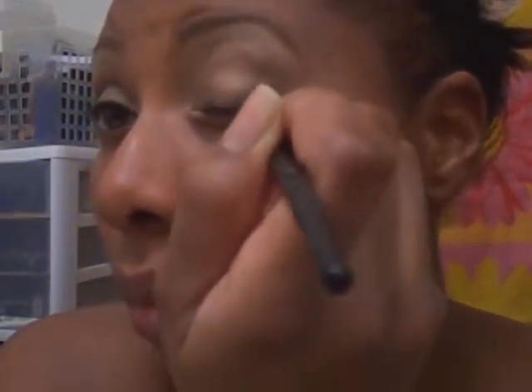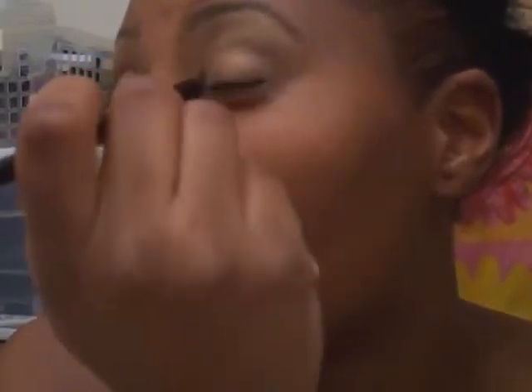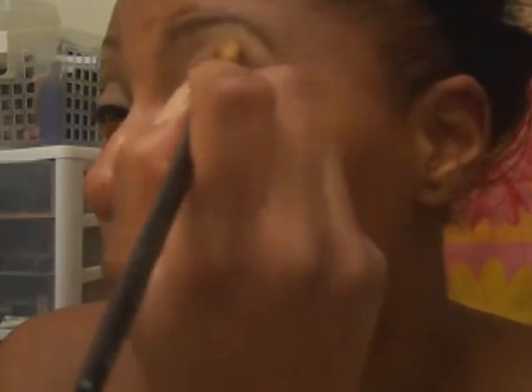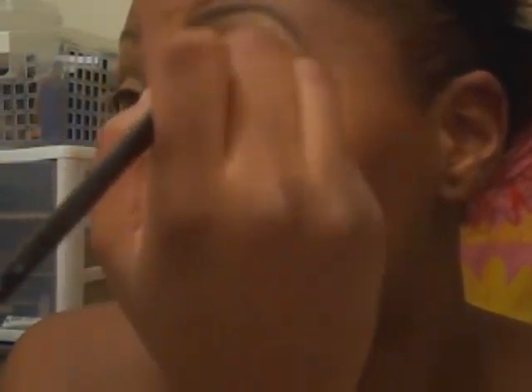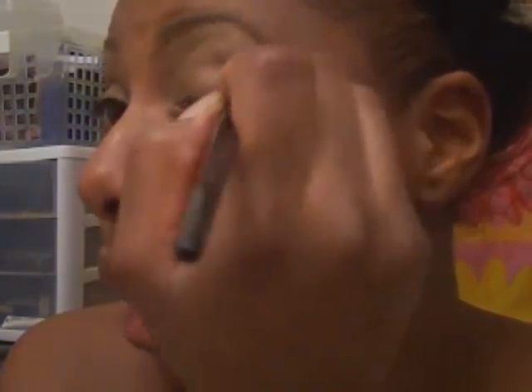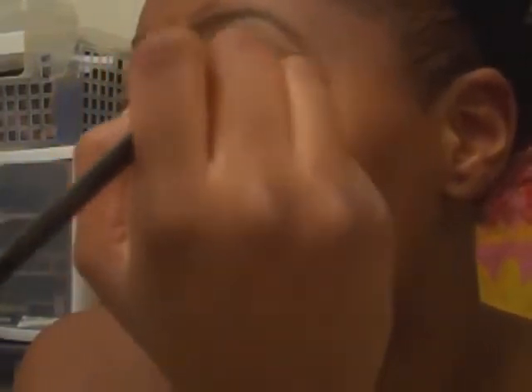I did my eyebrows already, so if you all want to know anything about that just let me know and I will show you how to do my eyebrows. Once I do that with this brush, I get a bigger blending brush and just blend it in the crease. Blend, blend, blend as everyone says — make it look much better, much smoother, make sure the colors are mixed in really well.